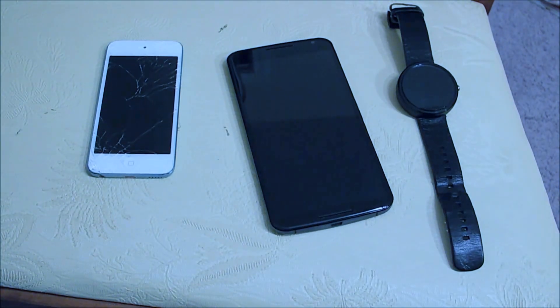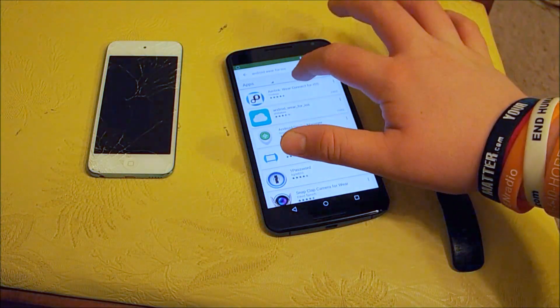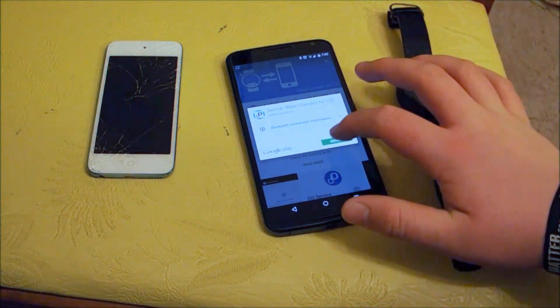First off, on your Android device you will need to download Air Link Wear Connect for iOS. You can find it by just searching for Android Wear for iOS. You will need to install that.